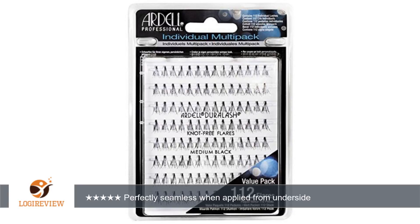I can imagine that the knotted type would be more obvious than these, so I'm glad I got the knot free. To apply, I used clear Duo lash glue specifically made for individual lashes. I used about 15 lashes on each eye and trimmed the three innermost ones to give a graded look, although I think I can do a better job at this in the future.